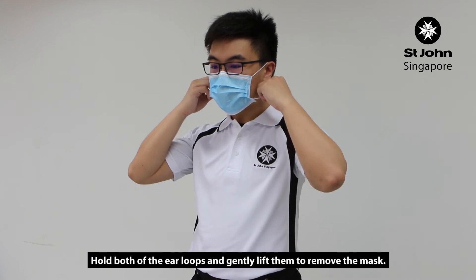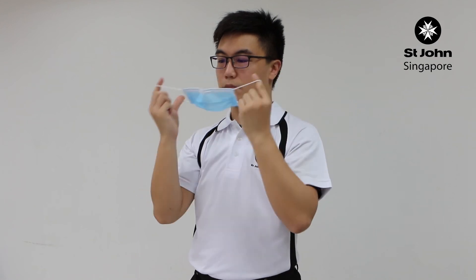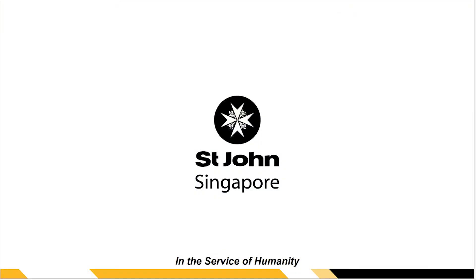Hold both of the ear loops and gently lift them to remove the mask. Dispose of the mask immediately and perform hand hygiene again.